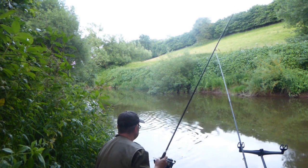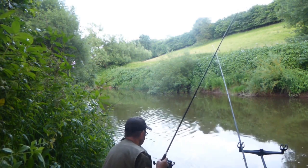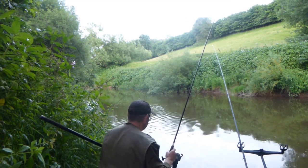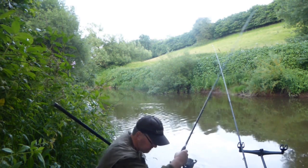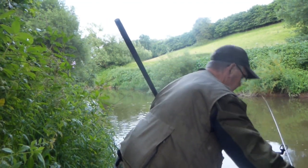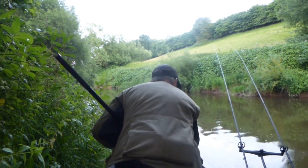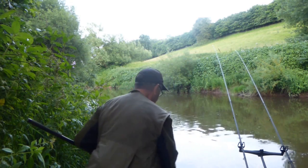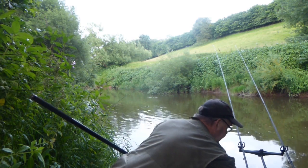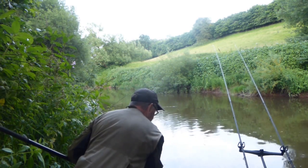Slip the net out, and that's it in the net. Just leave it in the net to help it recover before unhooking it — around maybe three minutes.